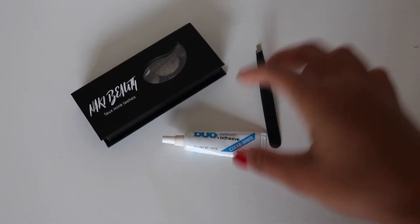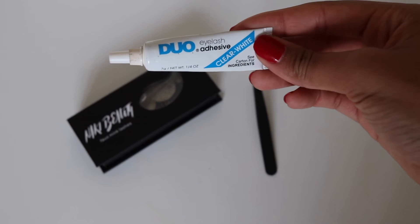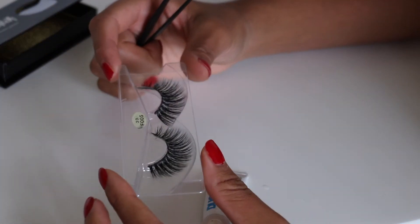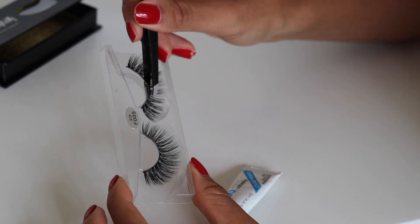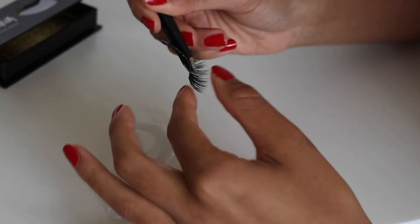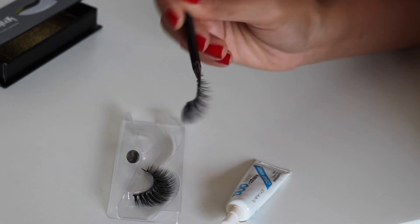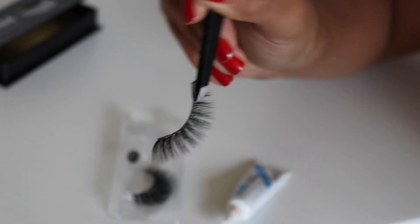For this tutorial, you will need some Duo eyelash glue, some tweezers, and your favorite eyelashes. First of all, I'm going to take the eyelashes out of the box — I'm using the Naki Beauty lashes as mentioned before. I'm carefully going to use the tweezers, and I'm not pulling at the band, I'm pulling underneath the band, so I'm not dismorphing the natural curve of the eyelash because you're going to ruin your lashes if you do that.